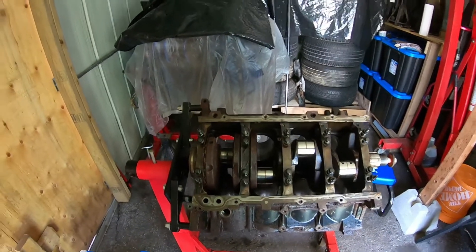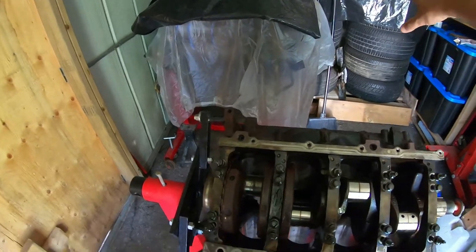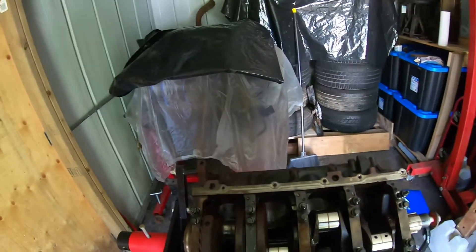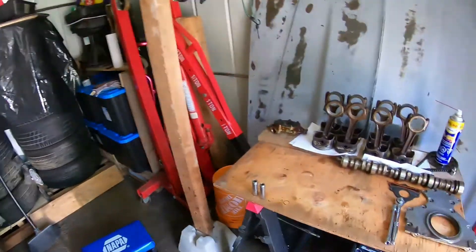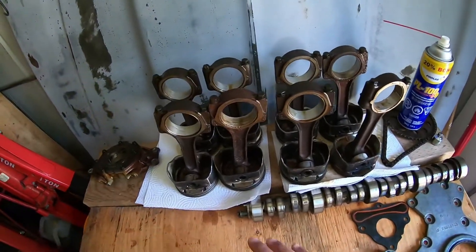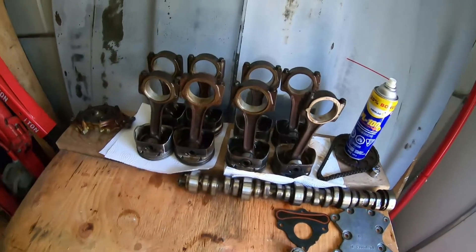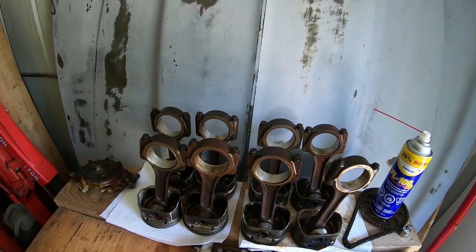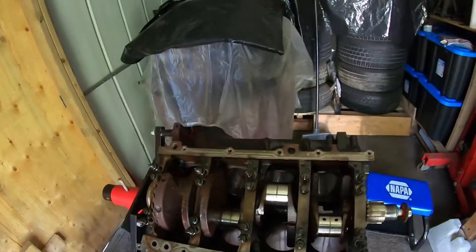Hey guys, how's it going? So I ended up pulling all the pistons - I did do a video for that, but the camera was over in this direction and the video was just too dark so I couldn't use it. So yeah, they're all out right here, pretty grungy looking. Not too sure what I'm gonna do with them - get rid of them or clean them up, I don't know.